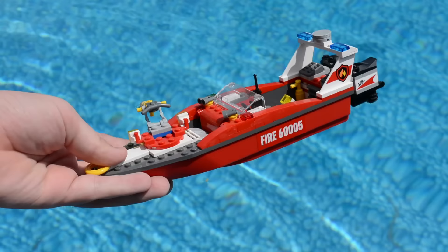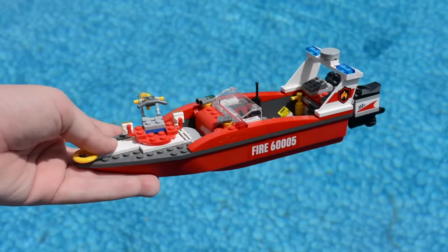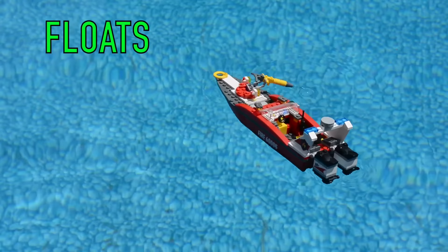Next up we have the fire boat — this is the second to last boat. I think it will float just because the other boat from the set, the blue boat, did float. It just looks like this one has no holes or anything on the bottom — all plastic, it looks promising. And again, just like some of the other boats, the wind has completely taken it away because this boat does float, and it floats very nicely.